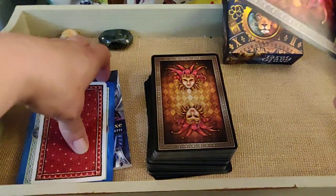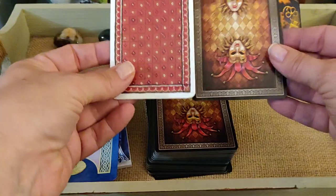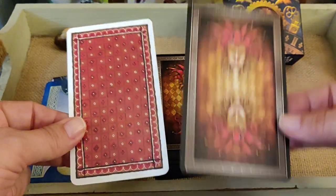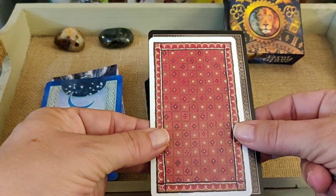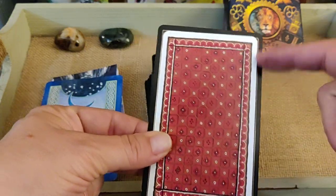The card stock is very nice, super soft, a bit flimsy — kind of like Llewellyn — but just super nice. I did want to show you the size: here's your normal deck, and this is the Grand Luxe, and as you can tell there's a bit of a difference.